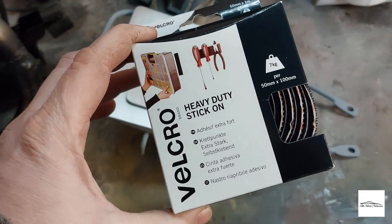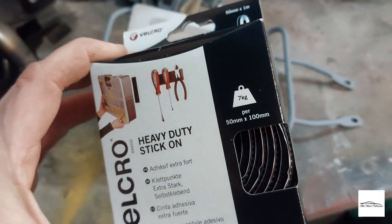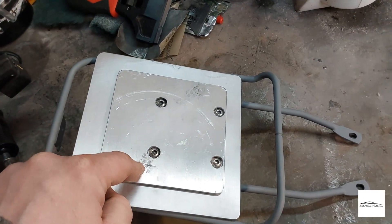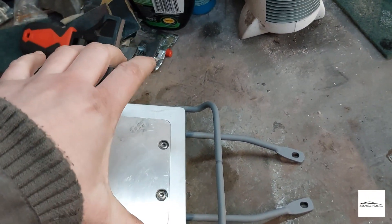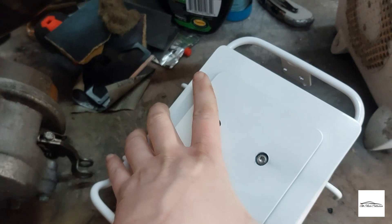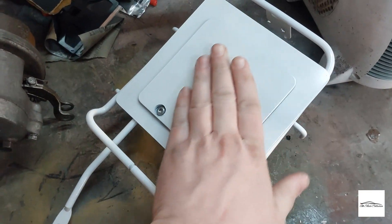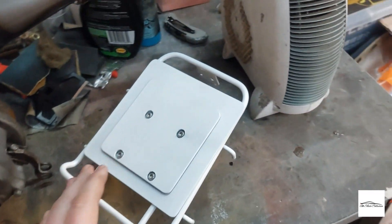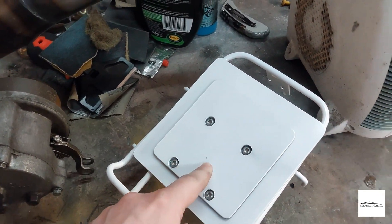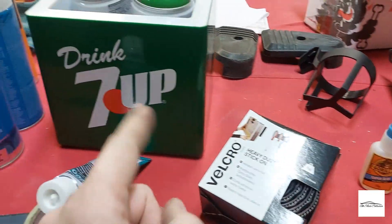As mentioned, I was going to try this velcro - as you can see it can hold seven kilograms, which this little icebox weighs nowhere near. So I'm going to cover this plate in velcro, and I'm hoping once stuck it's rigid enough that it won't go anywhere, but I can remove it as and when I want. All back together, all painted and dry - it's come out all right. I'll attach the velcro onto this and also onto the bottom of the icebox and see if this idea works.